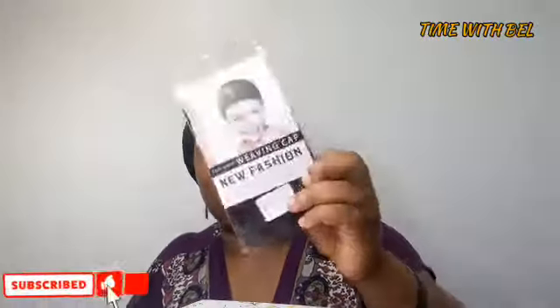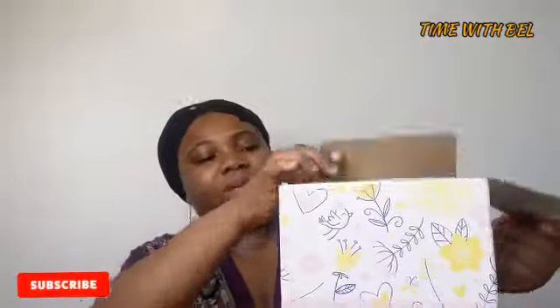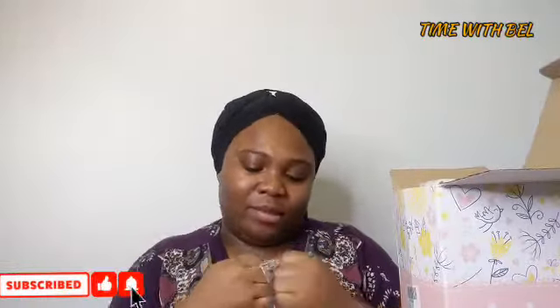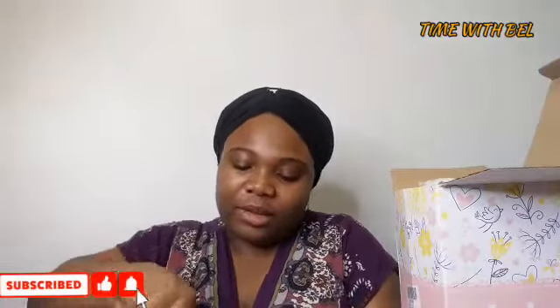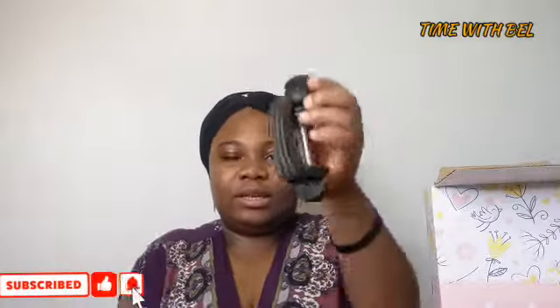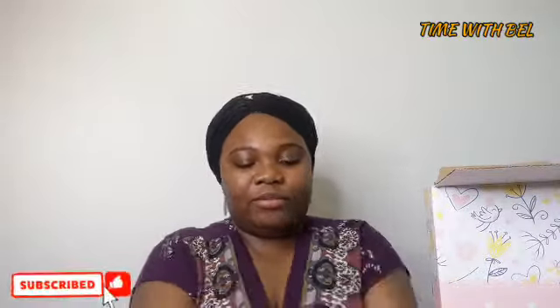This is a wig mesh I bought. This is the main mannequin head — so this is a mannequin head. And I believe this is the stand that came with it. I'm going to work on that later.